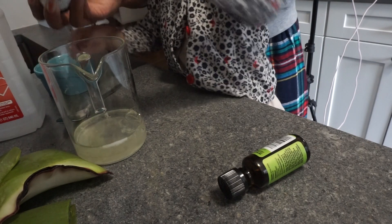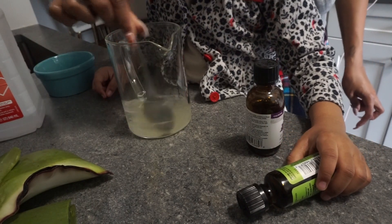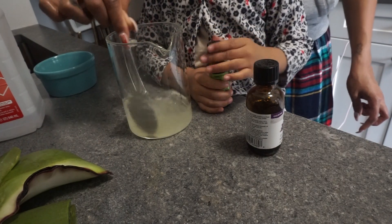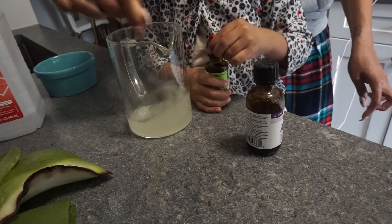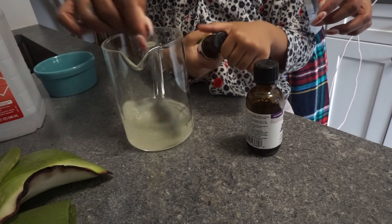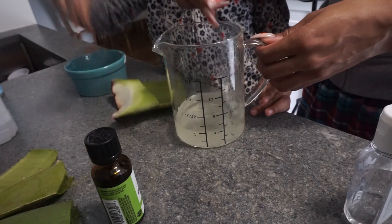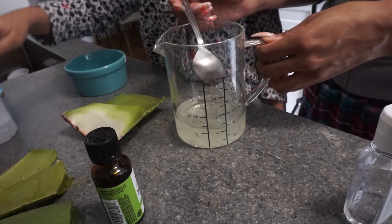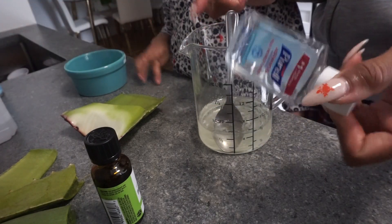If you want the sanitizer to be thicker you can add a little more aloe; if you want it to be a little more runny you can add some more alcohol. Keep mixing until everything is stirred up nicely, and then after you get the consistency you like, you will then pour it into your container and give it a test.